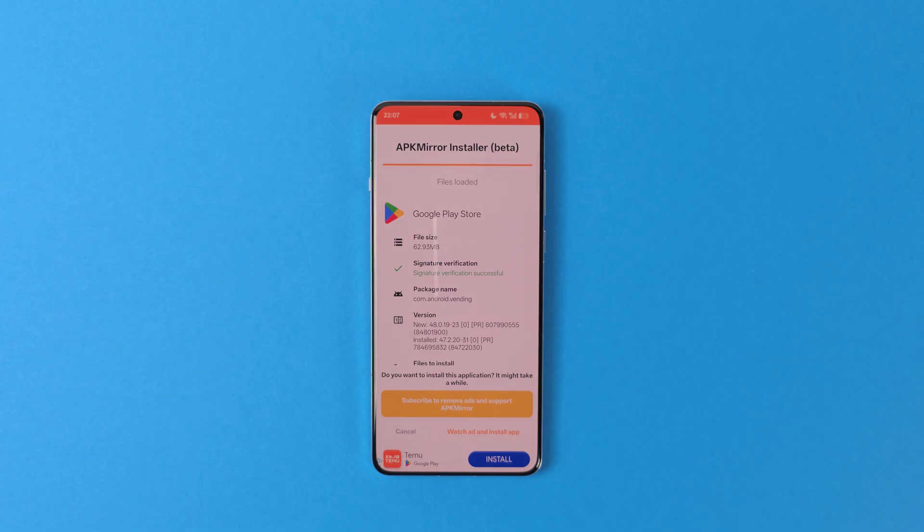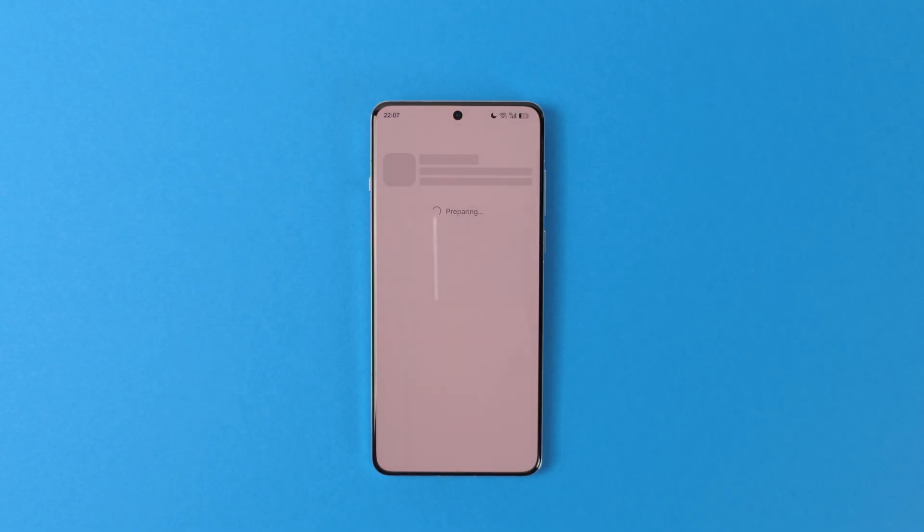Again, you may need to allow for sideloading. APK Mirror Installer automatically chooses the correct version for your device and installs it. Therefore, all you have to do is press Install. And that's it — now you have Google Play Store on your phone. And of course, it will be updated automatically, so you don't need to download and install the APK again. From now on, it will be a lot easier since we can simply use Google Play Store to install the necessary applications.